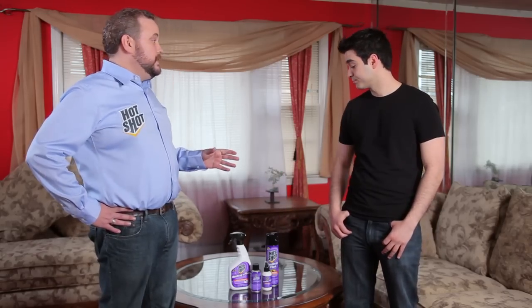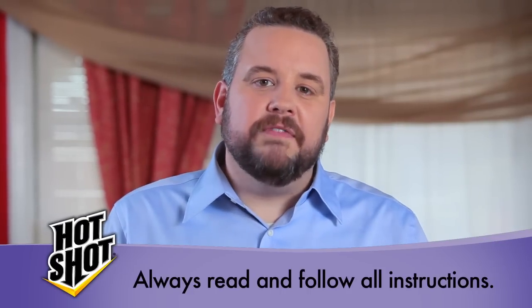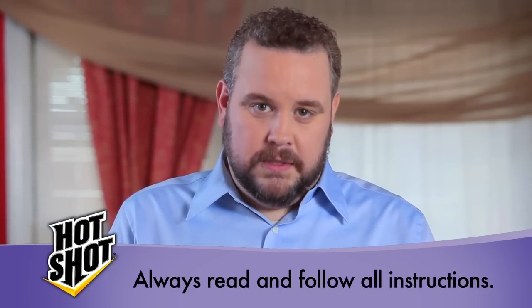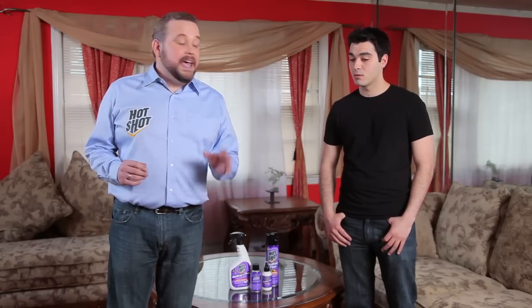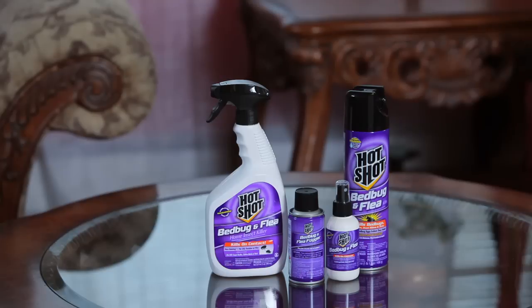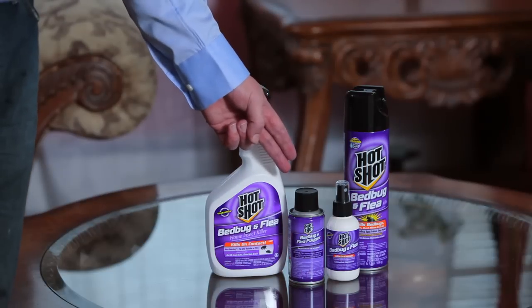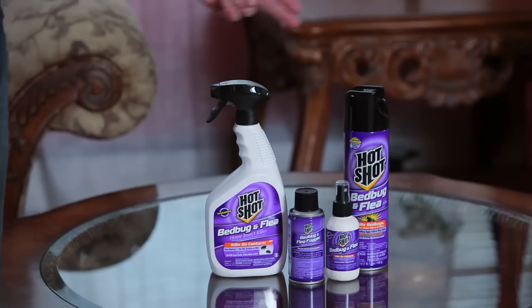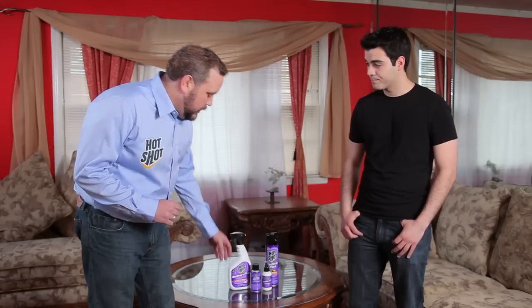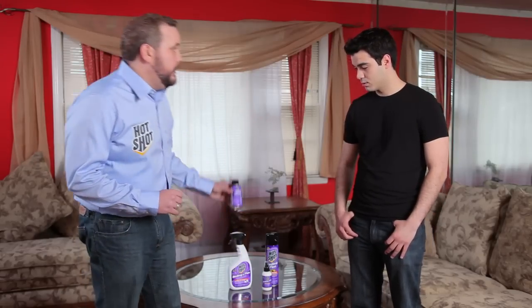Great, so let's get started. The first thing I need to stress is, and this goes for any treatment options, make sure that you follow all of the instructions. Today we're going to be talking about three different products that kill bed bugs and how and when to use them: the Hot Shot Bed Bug and Flea Fogger for entire areas, the Hot Shot Bed Bug and Flea Killer aerosol spray, and the ready-to-use liquid spray. Let's start with the Bed Bug and Flea Fogger.